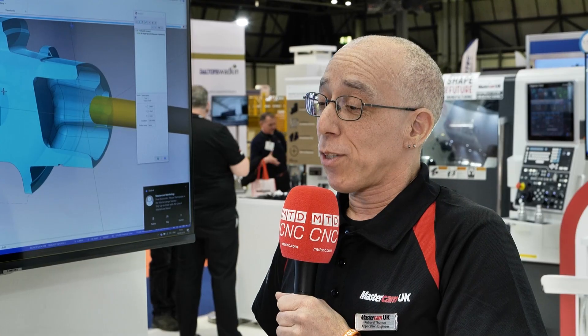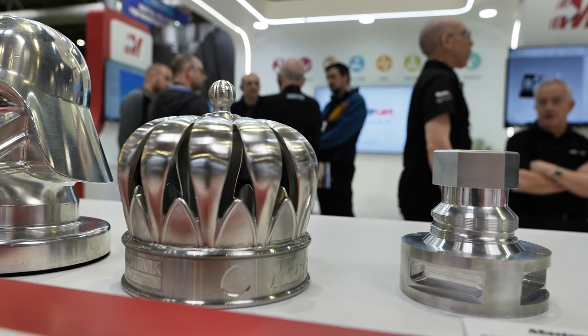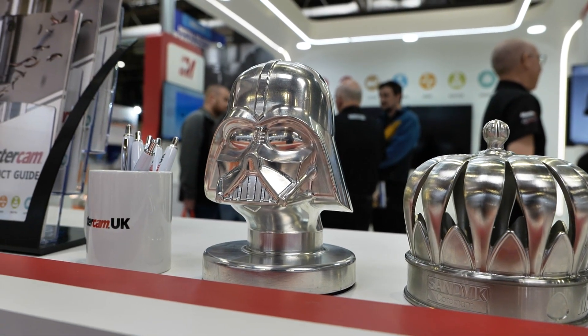I bet you're surprised by the diversity of components that come through the door. Yeah, absolutely. The number of different industries we see — anything from artists coming up with weird and wonderful ideas for programming robots, to job shops, Formula One, military. Many different industries.